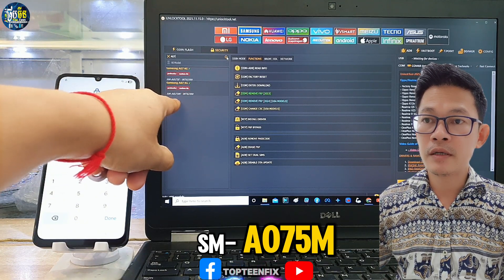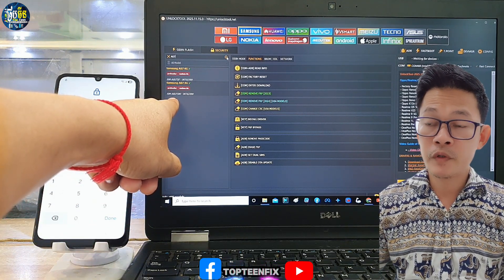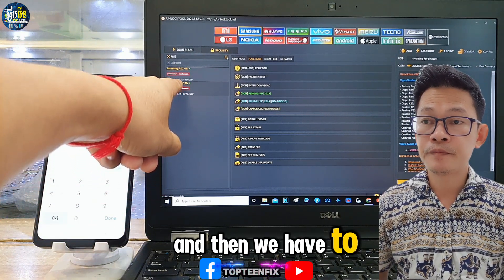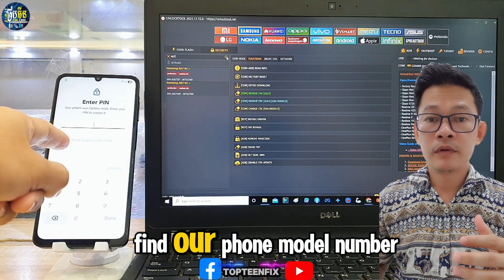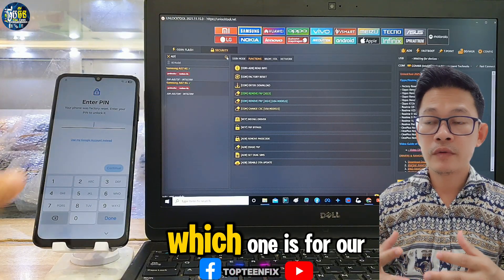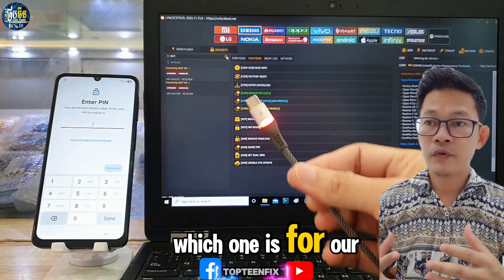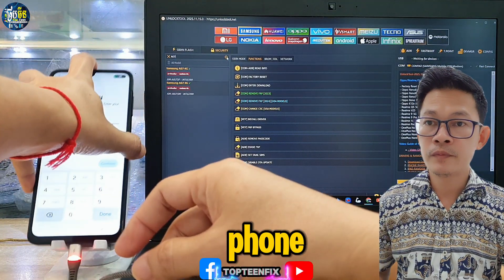is SMA075M. We need to find our phone's model number to know which one is for our device, so we need to plug the USB into the phone.